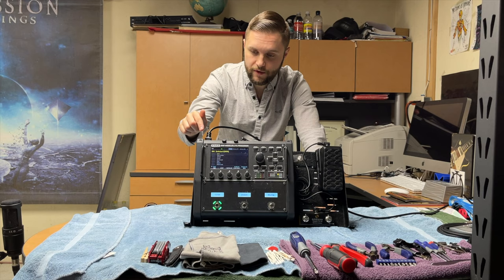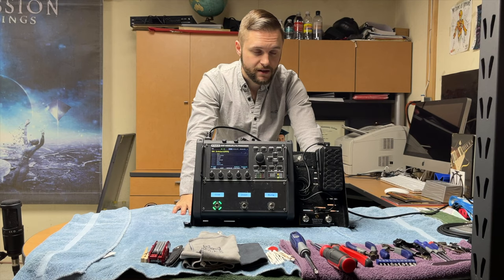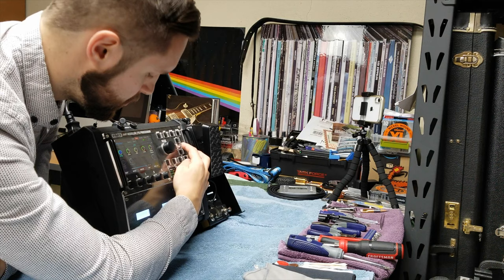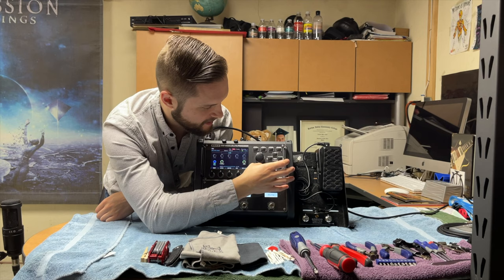The main reason I switched over to Fractal last minute is because I felt the amp models responded more realistically, and I had more control over my overall tone compared to the Kemper. As you can see in the Fractal itself, I have complete control over the input gain, bass, mid, treble, master volume — all the features that the actual amplifier I'm modeling would have.